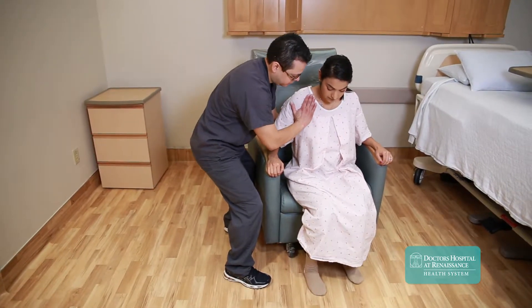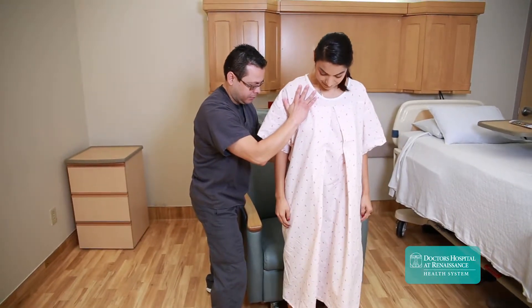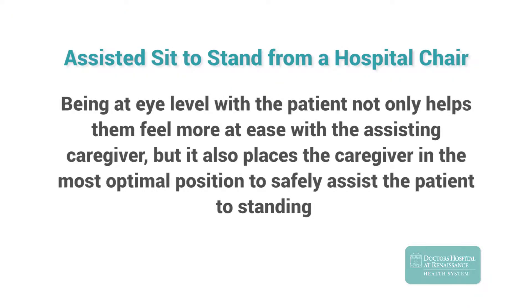Notice that our caregiver stands to the side of the patient and performs a small squat, bringing himself to eye level with the patient. Being at eye level with the patient not only helps them feel more at ease with the assisting caregiver, but it also places the caregiver in the most optimal position to safely assist the patient to standing.